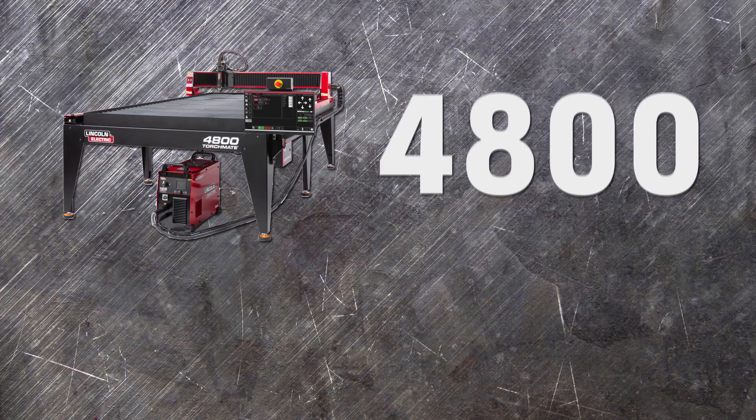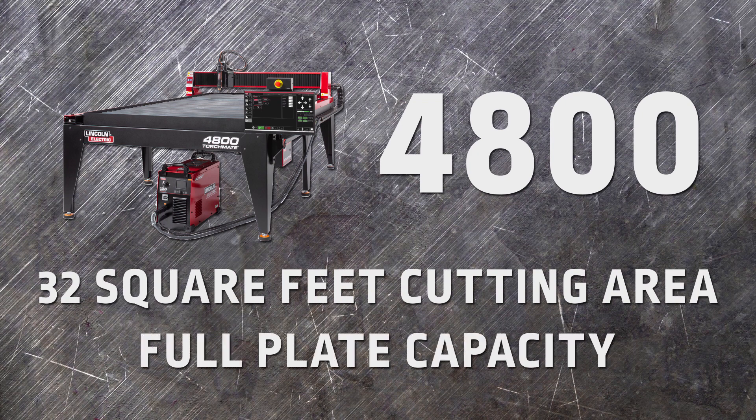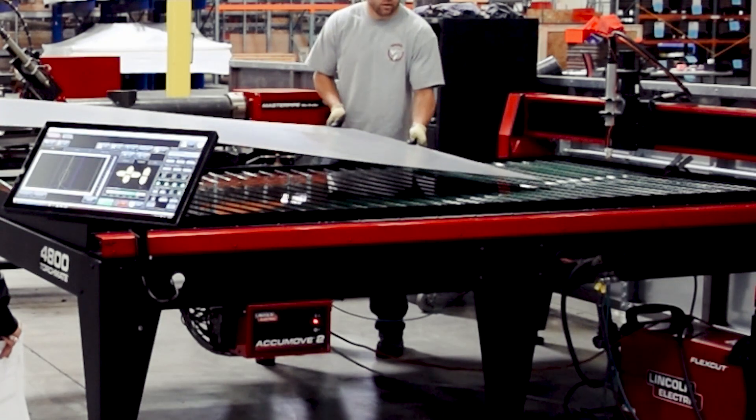The Torchmate 4800, with 32 square feet of cutting area, offers full plate capacity for processing a standard 4x8 sheet of material to completion. This is ideally suited for someone who is looking to stock manageable material sizes while increasing efficiency.